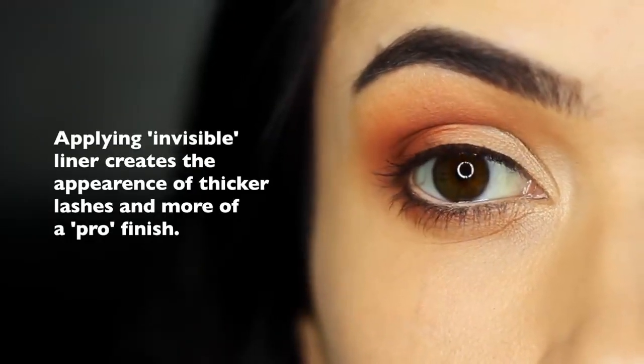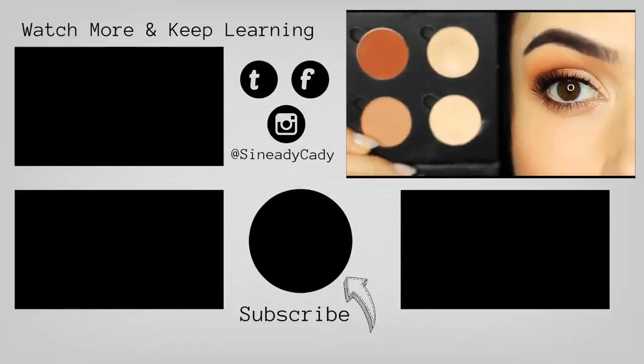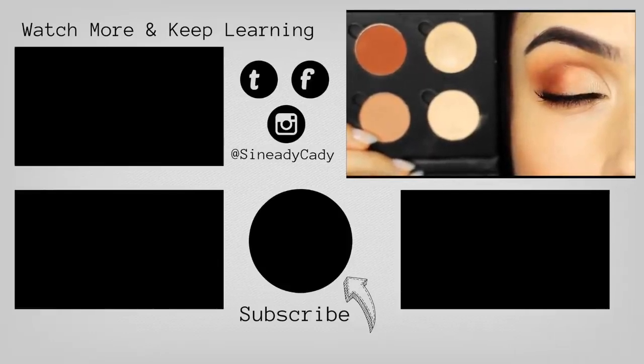And then all you have to do is finish off with your lashes and mascara. I want you guys to try this out — I know you beginners can definitely do this. It's a little time consuming, but it's a great way to up your skills. Check out the other videos on the screen, hit that like button if you enjoyed, and if you're new here, hit subscribe. You've been watching The Makeup Chair and I'll see you next Monday.